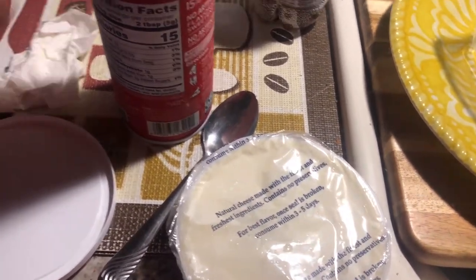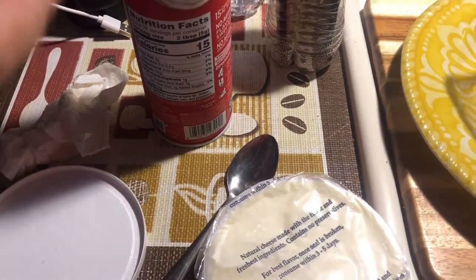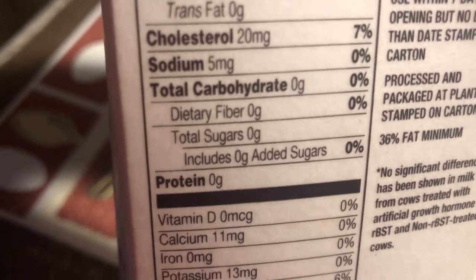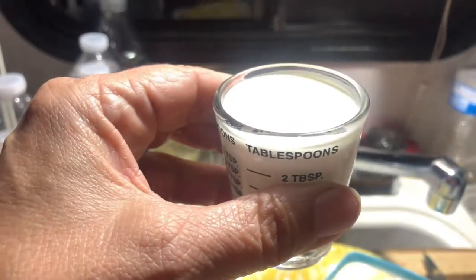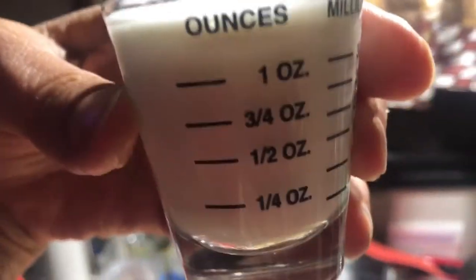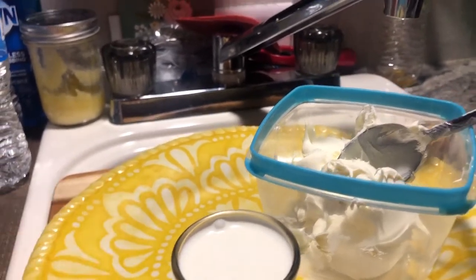I think I'm going to use the regular heavy whipping cream. This Ready Whip has one carb in it, but this heavy whipping cream is zero carbs compared to the Ready Whip. I'm using my trusty shot glass measuring cup — I got this at the Dutch oven store. I filled it all the way up; it's a mini measure. My other ones are all dirty in the sink.